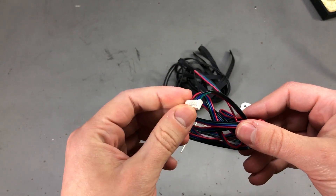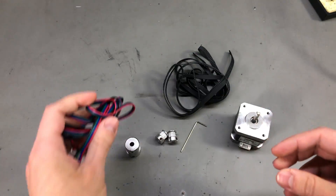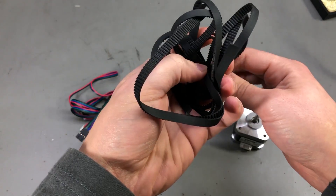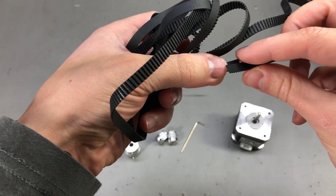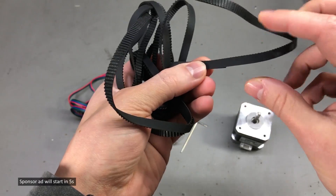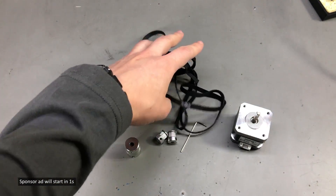The motor also came with this cable which breaks out the JST connector to a 0.1 inch header. Unfortunately, they didn't seem to include any of those clips to connect the belt, so I'll have to look on Aliexpress and get a set of those clips as well.